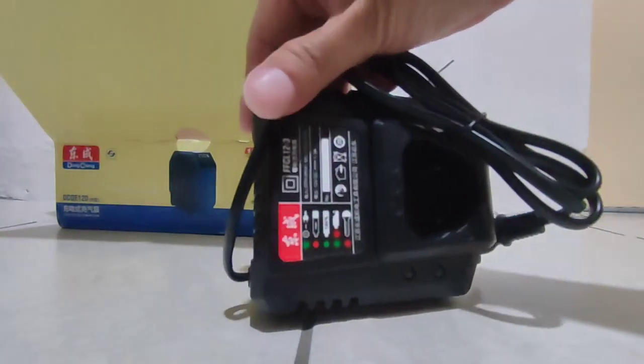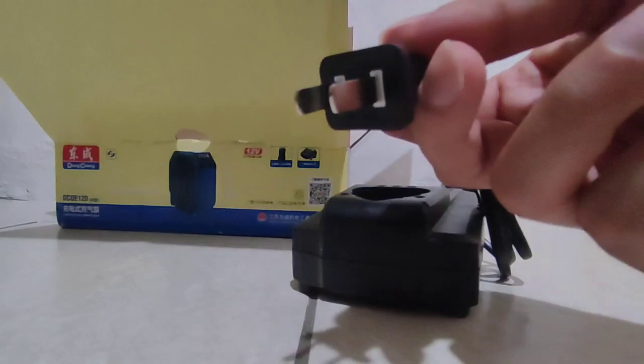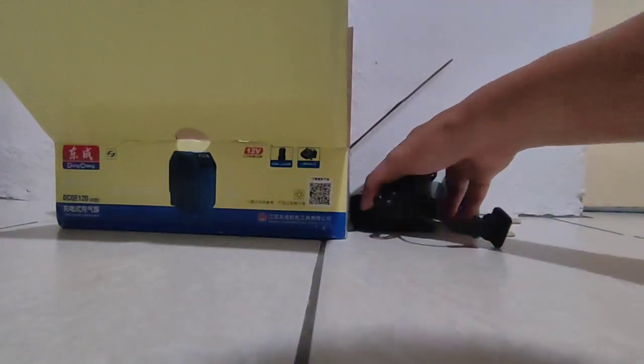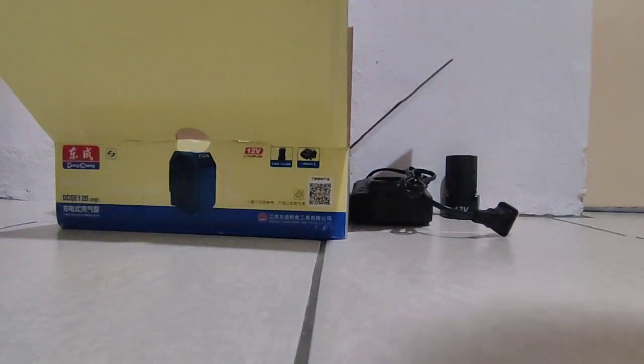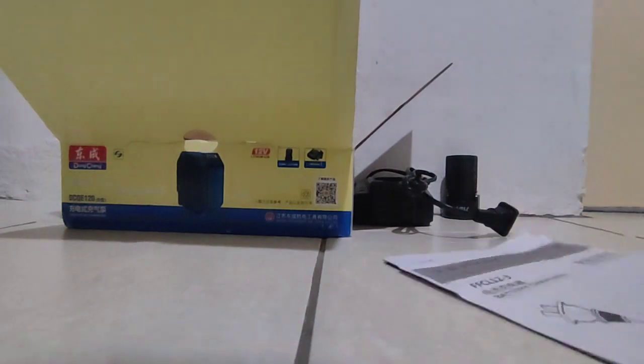And now I'm going to take out the charger. This is the Tung Chen charger. And this thing inside here is the manual — this is the manual.